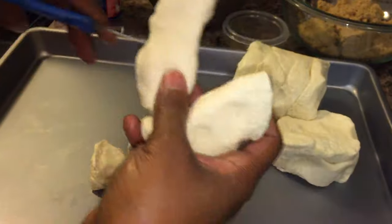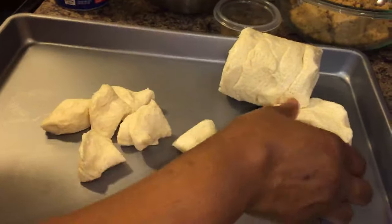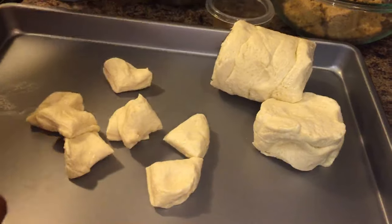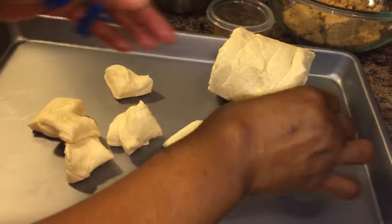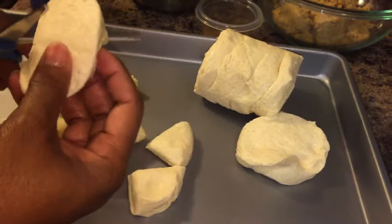You can't mess it up. Cut each one into four sections until we get done with both cans of biscuits. I'll continue to cut these and I'll come back.